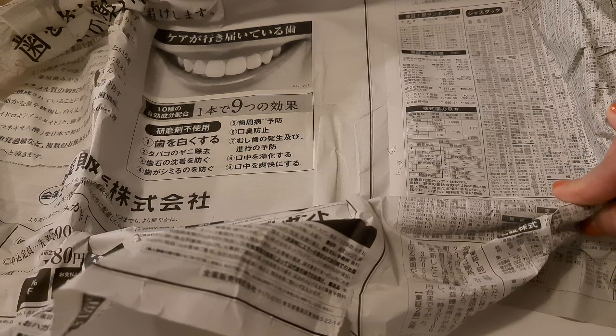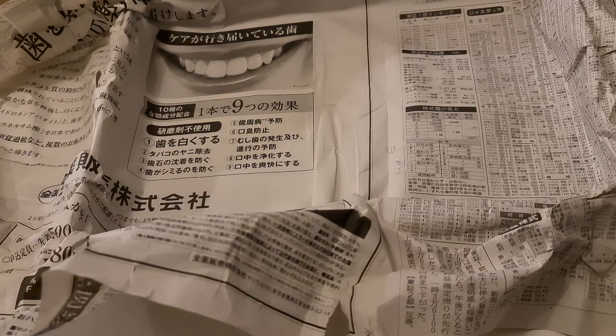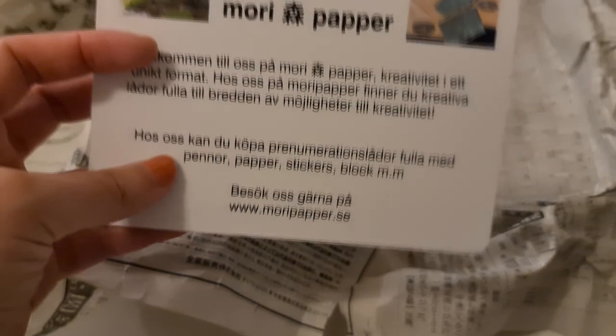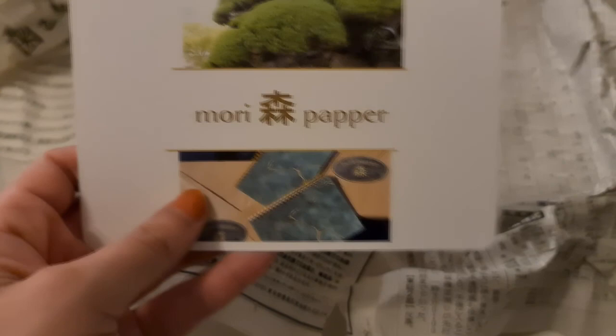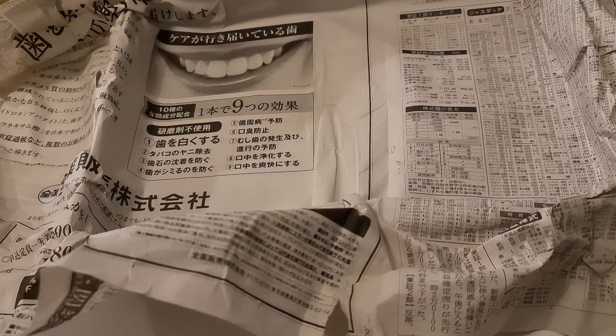That was everything for this Mori Paper box! I'm quite happy with the contents. My boyfriend even said he thought this box was better than the boxes I usually order from Japan, so he encouraged me to subscribe. I will — this weekend I'll look at their website again and see what's next. The website is moripaper.se. This video is not sponsored by Mori Paper — none of my videos are sponsored. Mori Paper, if you're watching and want to sponsor me, please do!